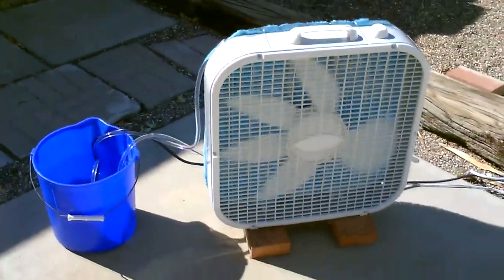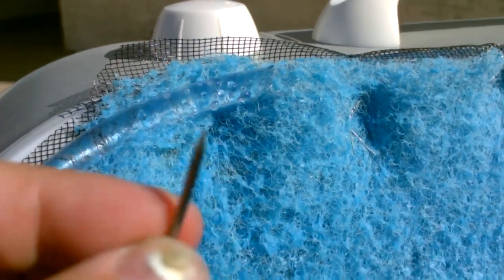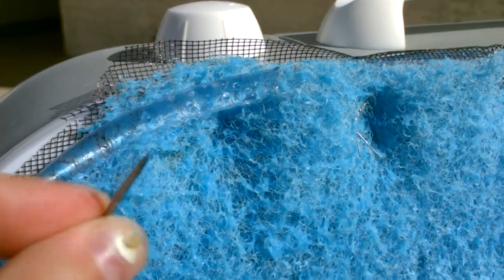That's the whole setup right there. Works awesome. I went ahead and increased the water flow a little bit by using a slightly larger nail — slightly larger than a pushpin. Yeah, that air is super cool. This thing's working great.